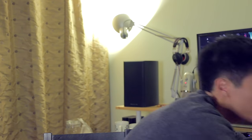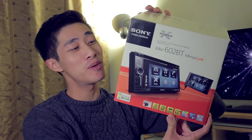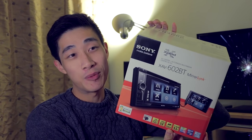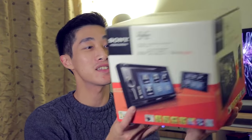Hey, what is up guys, it's me Joe here and today I have got an unboxing video for you guys, which I haven't done for a while now, but I've got something very exciting to show you guys, which is the Sony XAV602BT Double DIN stereo DVD player multimedia Bluetooth hands-free thing for the car. I bought this today and I really want to quickly open it because I do want to try and install this tomorrow, but before I do I just want to quickly open the box and show you guys what's inside, as I'm very excited.